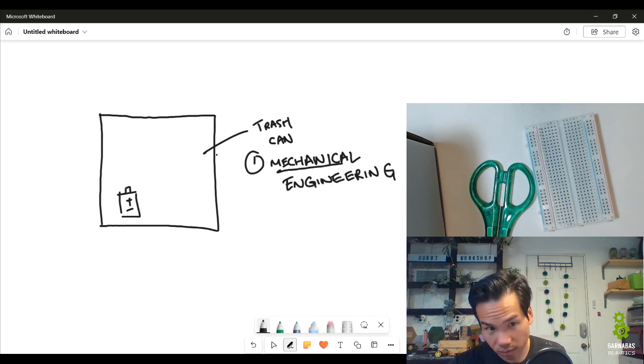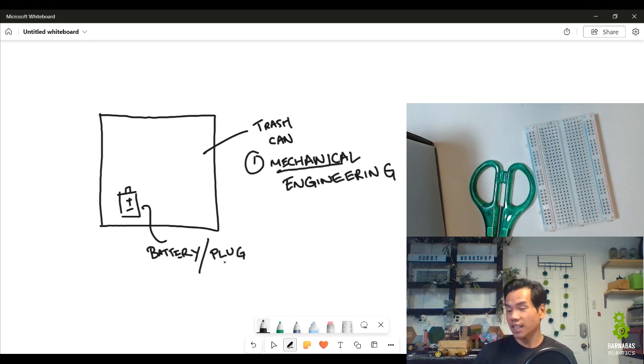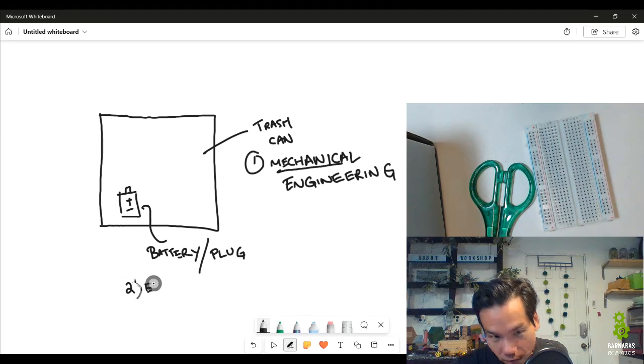The next component is going to be a battery or plug — some kind of power source. The trash can that was opening and closing must have had some kind of power source, either a battery you replace or something you plug into the wall. Either way it needs power. That has to do with Electrical Engineering — anything that has to do with power is going to be electrical engineering.